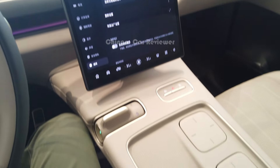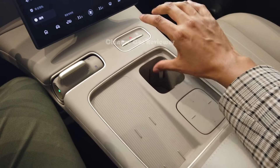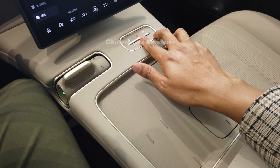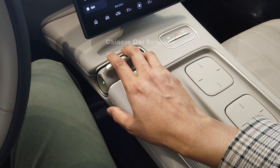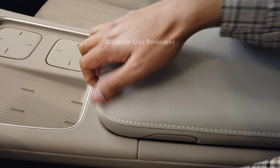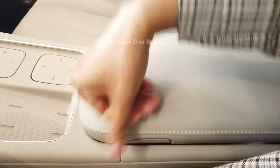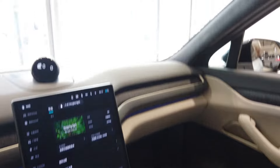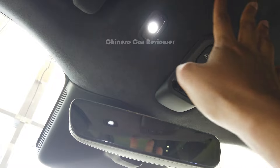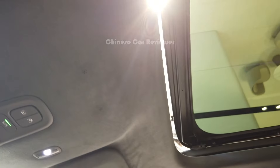In the center console area, there are cup holders that fold. There's also a hazard button, and you can drive this vehicle in three different modes. There is a wireless charger, a small armrest storage box, lights, and a USB port. At the top we have lights and Alcantara headlining. You can open the sunroof through the controls here, or even command Nomi to open it for you.